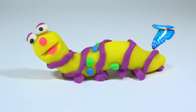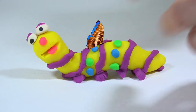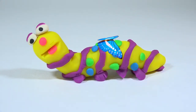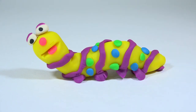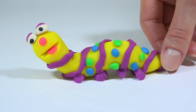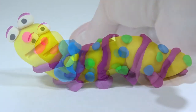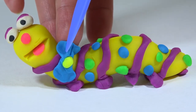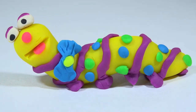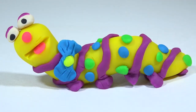Green and blue for the small circles. Wow!